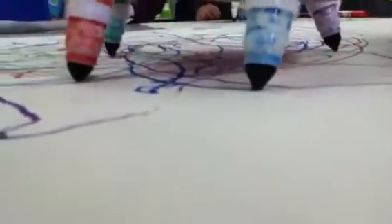So right now we're doing a little video of what it looks like down low when it's going in circles. We have to move this so it doesn't go off the paper. So this is pretty neat how it's doing.